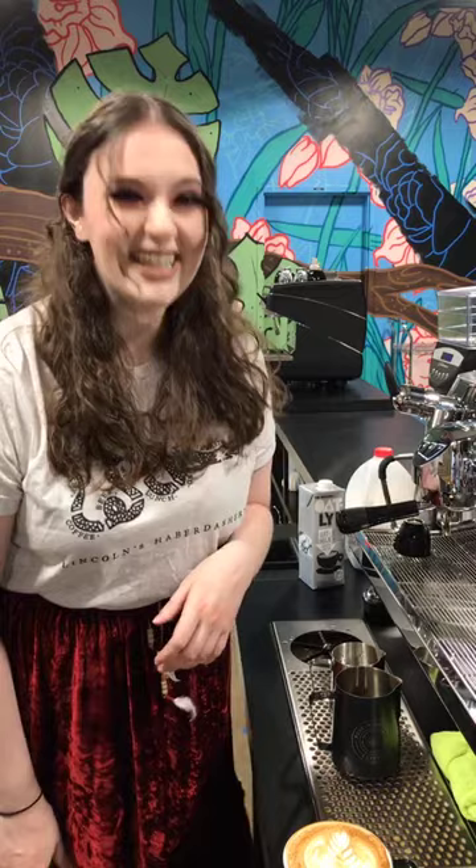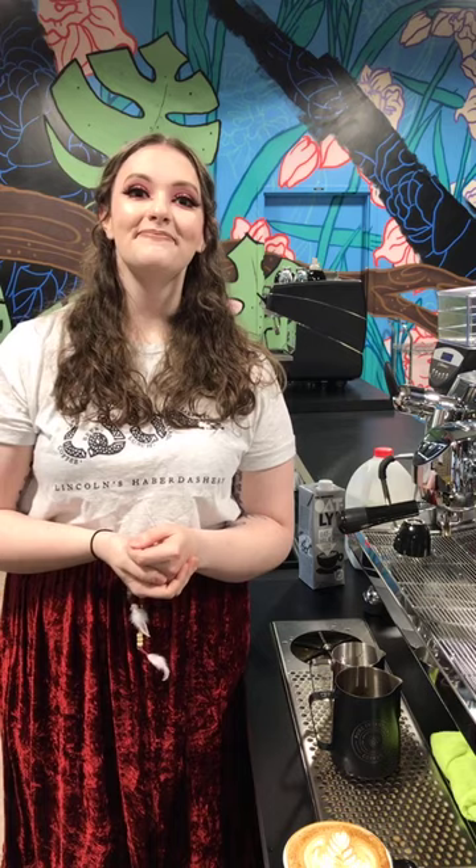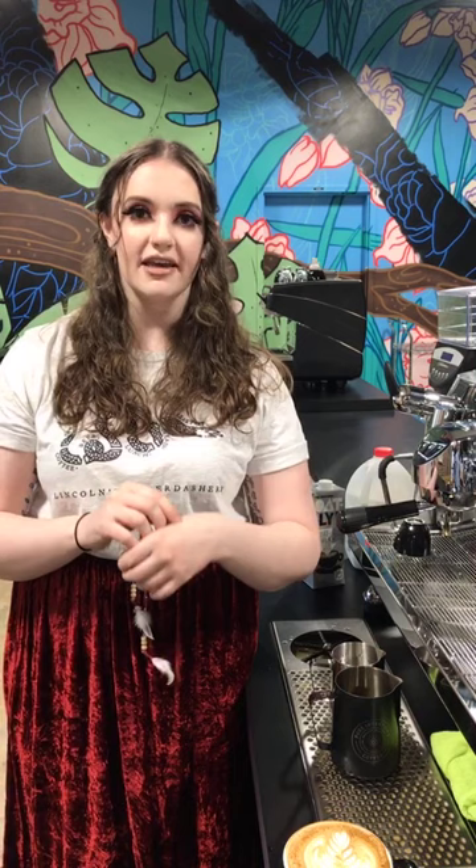They can stick around a couple more minutes for any additional questions. For those jumping off, thanks again to Caitlin from Lincoln's Haberdashery. Come see Caitlin at Lincoln's Haberdashery for a beautiful latte — in a go cup for now. Brady is the Education and Equipment Manager at Pure Intentions Coffee and runs all the online education classes. There are lots of thank-yous and compliments coming in from the chat.